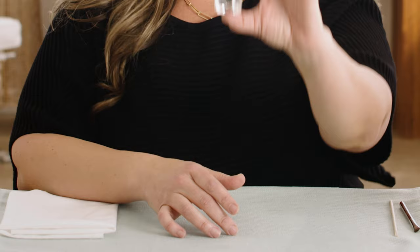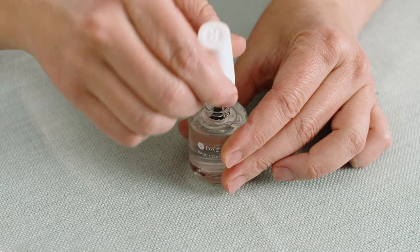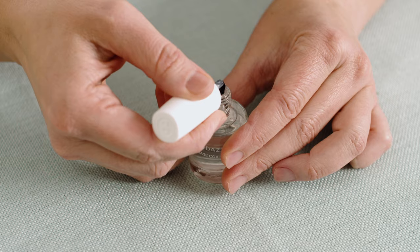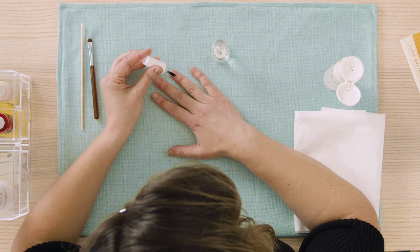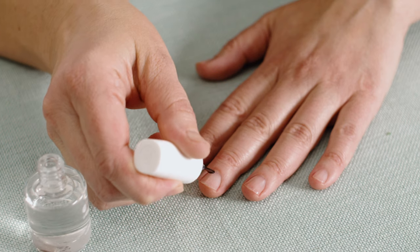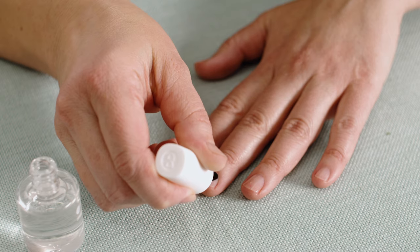If water gets inside your Base Coat, it will become contaminated and must be discarded. Once it's completely clear like water, apply it by dipping the brush in the bottle for each nail. Swipe one side of your brush on the inner neck of the bottle and allow the excess product to flow back into the bottle. You will notice that it is very thin, almost watery. Don't apply it too heavy so you don't flood the skin with Base Coat. Coming in contact with skin can cause lifting and chipping.